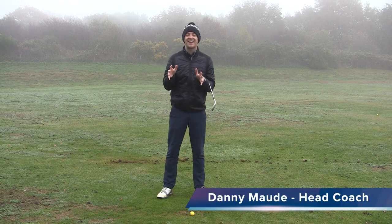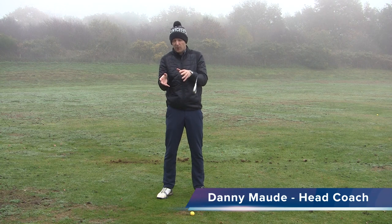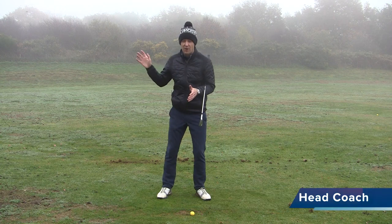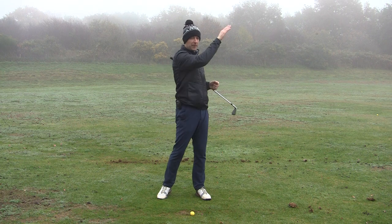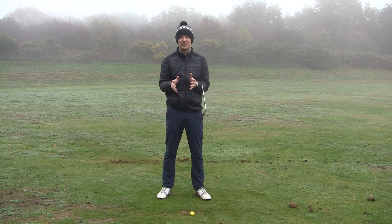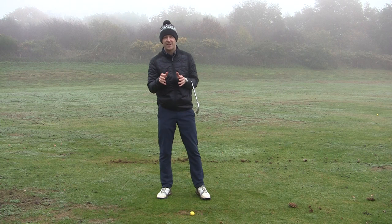Hey everybody, Danny Maud here. Thanks for joining us again. This week I want to teach you how to stop hitting the ground behind the golf ball and basically get you striking your irons far more consistently — the ball that soars up in the air and goes a decent distance. You've done it many times before but you're just not doing it consistently enough. This is what we're going to cover in this week's training.